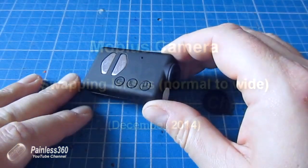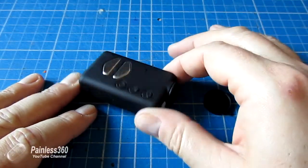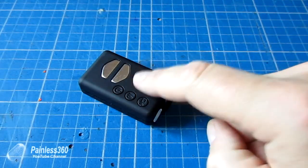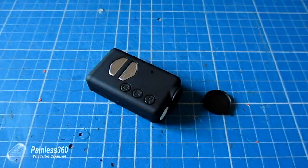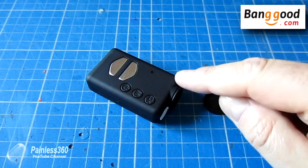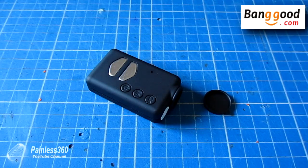The Mobius camera has a trick up its sleeve when it comes to the lens. It's actually designed to be user changeable, so with a couple of screws at the bottom we can gain access to the case and change it from the standard lens type A to the wide angle lens known as type B. I'd like to say a big thank you to Banggood.com who've sent me this wide angle lens to swap out for the standard one.